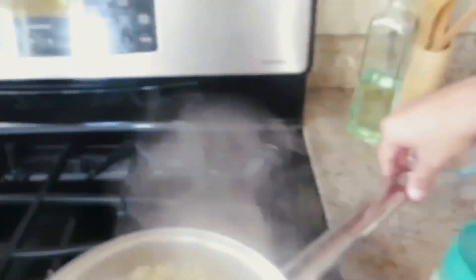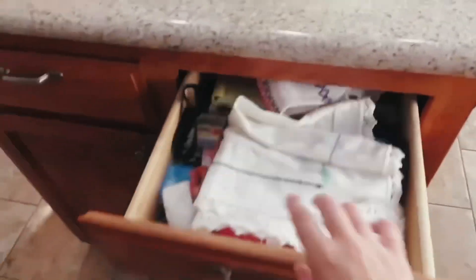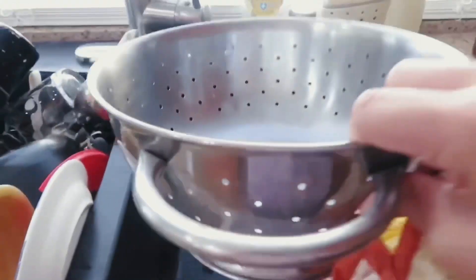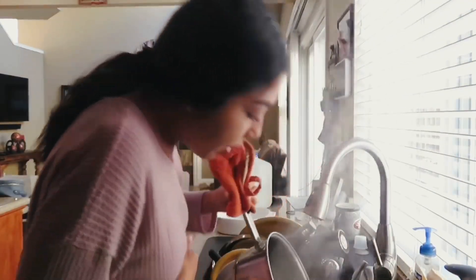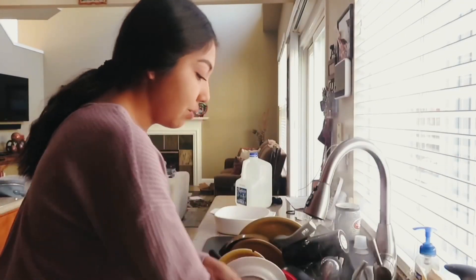Our noodles are all done, so I'm going to turn off the heat — oh my god, it's so hot now. I'm going to get a glove so I can transfer the pot and drain the noodles into the sink. Okay, it's all out! Hopefully I did it okay. We're going to leave the pasta here to drain, and now we're going to come back to the stovetop and make the sauce.